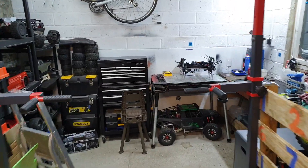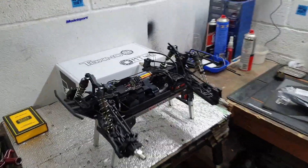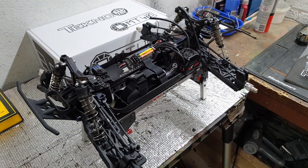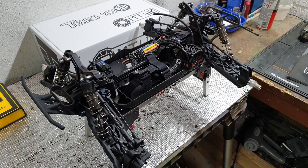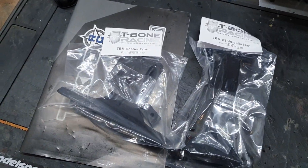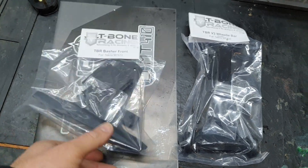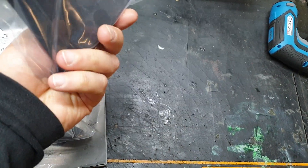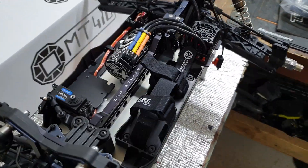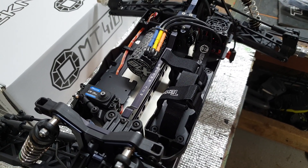Just a quick update — she's coming around. What's left? Just a body to fit, body posts, T-Bone Racing front basher, TBR V3 wheelie bar — gotta have a wheelie bar on this thing because we're running a fairly pokey little system. This is an Armor 6S brand new BLX system running a 2050KV motor.